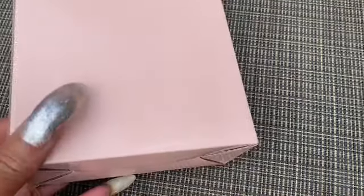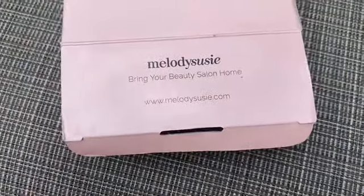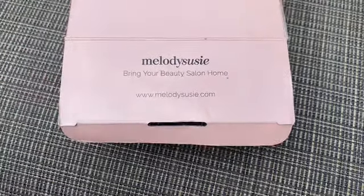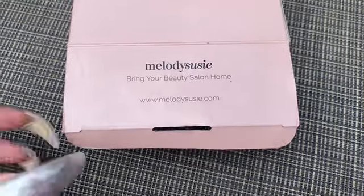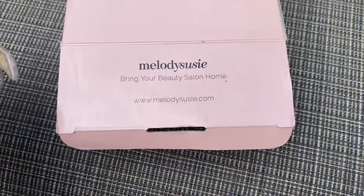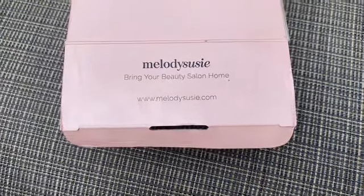I decided to go on Amazon and purchase tools, polish, and things I needed to do my nails from home. I've used this drill about three to four times now, and I just got done using it to do a fill on myself. I want to share my experience and kind of show you what it looks like. If you're interested, give it a big thumbs up, subscribe, and let's get right into the video.